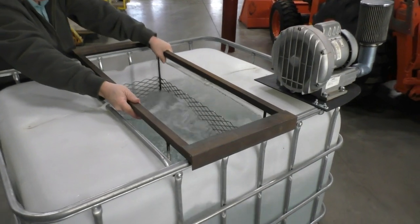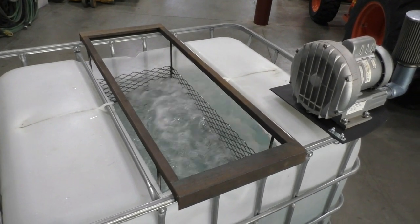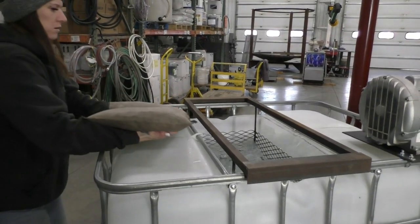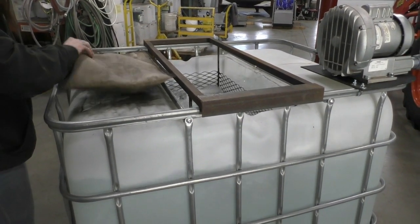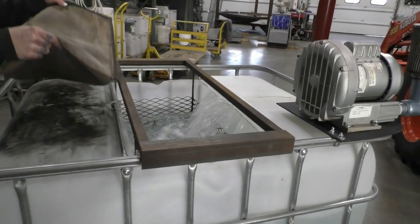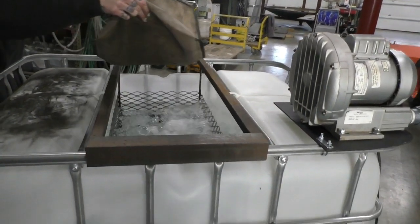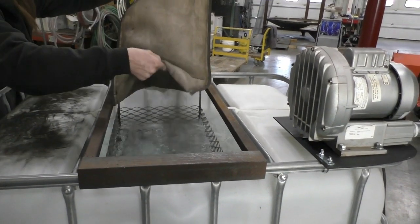We put the basket in, and then we are ready for our brew bags. When you put the bags in, be sure to spread out the material in each bag. You want the material to be evenly distributed to provide as much opportunity as possible for water and air to pass through. As the liquid passes through, it will extract the minerals and the biology from the bagged material and infuse it into the tea.